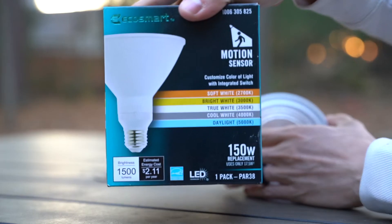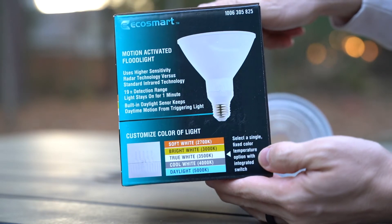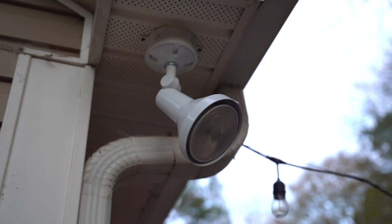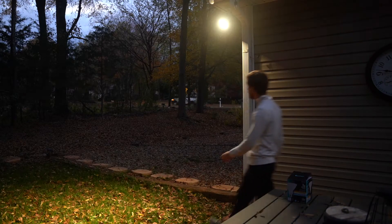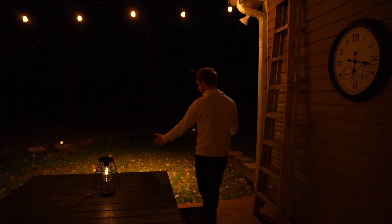This next one is really impressive. It has technology built into it that senses motion around you and turns it on. It also has a built-in daylight sensor that keeps it from triggering during daylight. This bulb uses a higher sensitivity radar technology to detect motion versus the standard infrared that might be in a fixture. I was very impressed — as you can tell, it detects motion from far away.